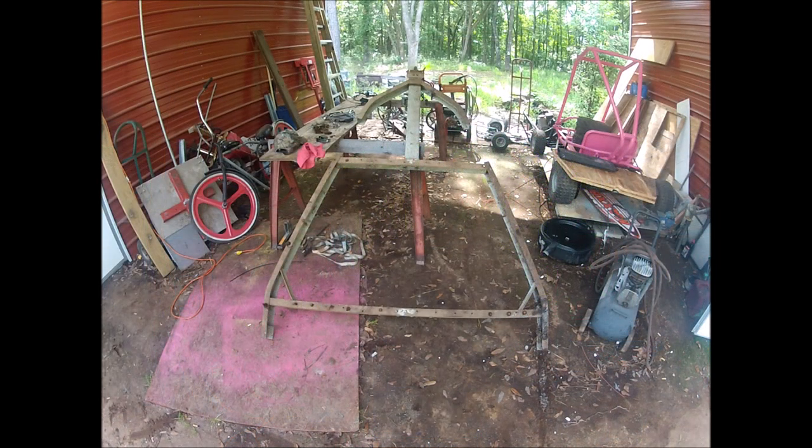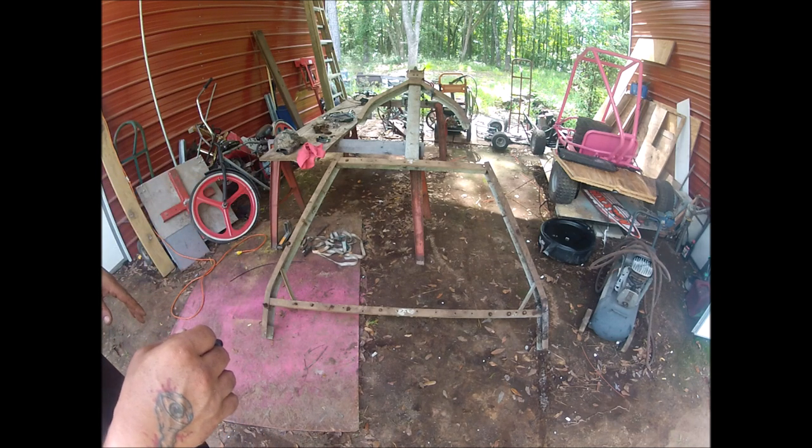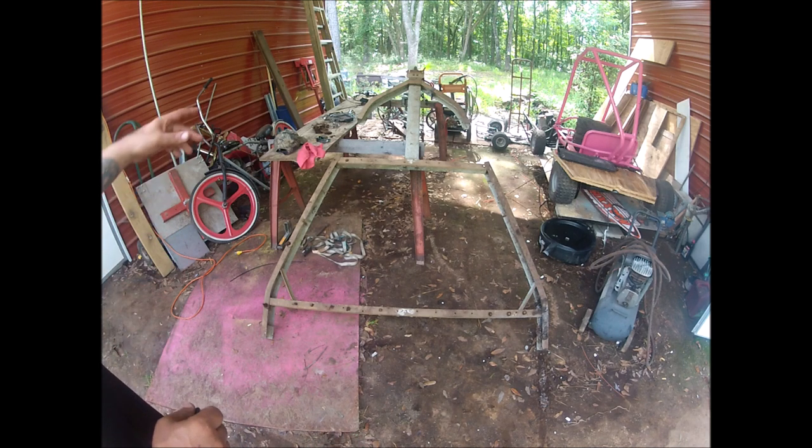I'll show you behind me what we're actually using. You can use something similar or build from scratch, but I try to do things as cheaply as possible. What you're looking at is part of an old frame from a boat trailer I've had for probably six years. The axle completely screwed up, or the leaf spring screwed up and then the axle, and basically it became junk.